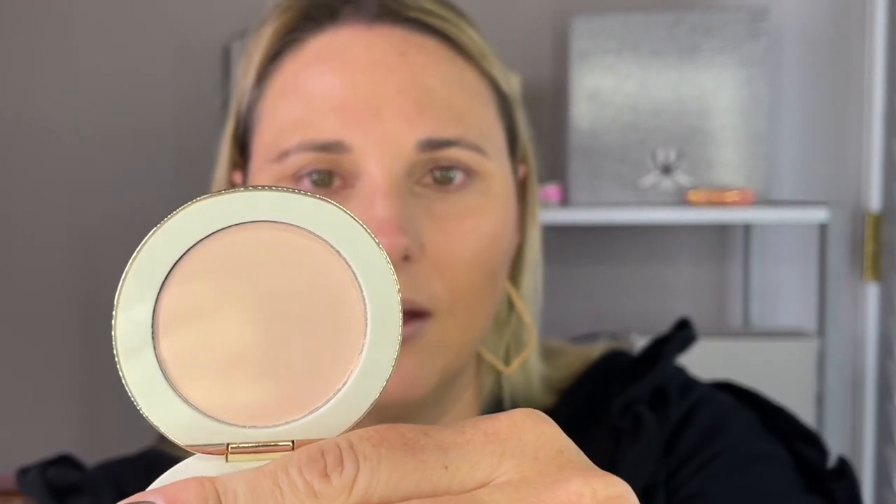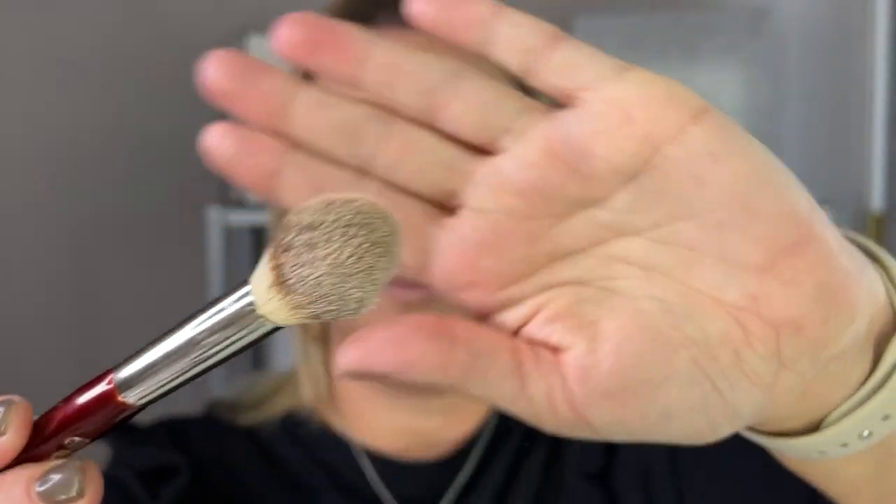The other shade, Pink Bubble, is more of a highlighting or brightening powder. It comes in the same packaging and it's this beautiful bubblegum pink. My plan is to use it underneath my eyes. I'm going to take a BK Beauty 108 brush, pick up the Pink Bubble, and apply it under one eye at a time so you can see the difference. My right eye has the Pink Bubble and the left eye does not. I do think it makes it very smooth, and I see a noticeable difference where I have the powder versus where I don't.